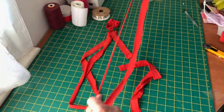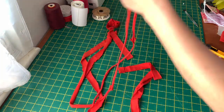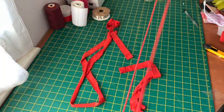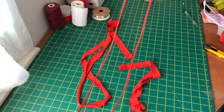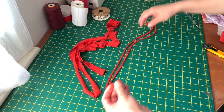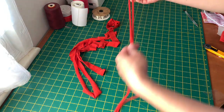What you need to do is just stretch it like that. You can cut this into two pieces because I think it's long enough for one face mask.